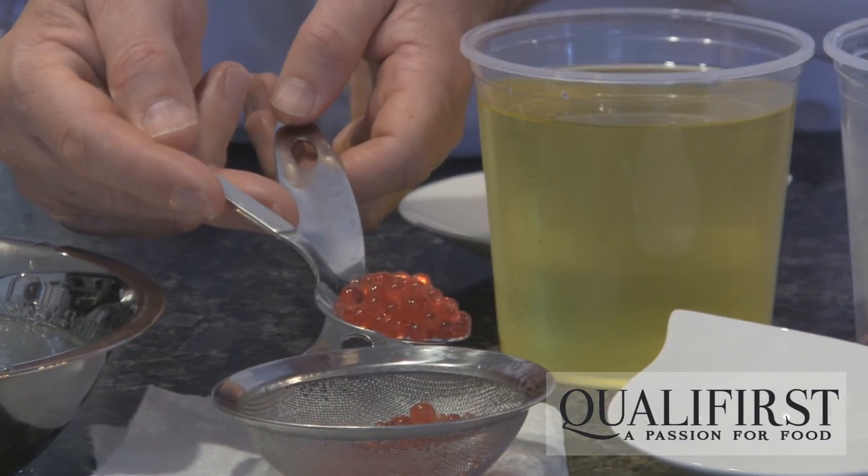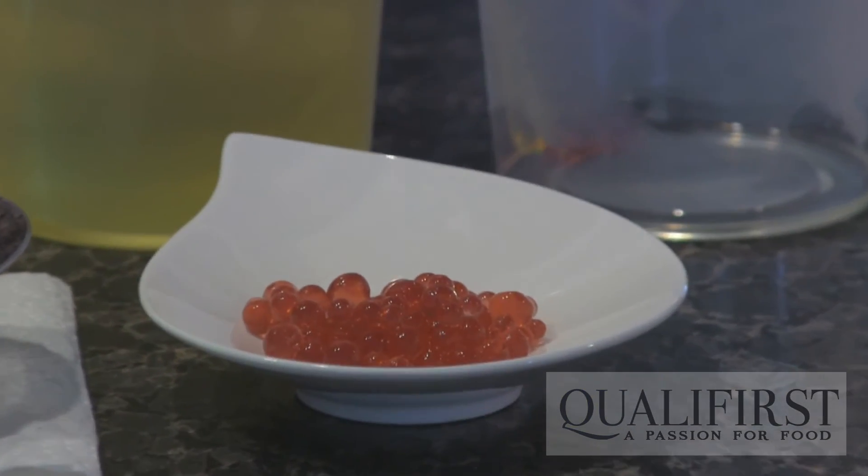So there we have it — oil-based spherification with blackcurrant pearls.